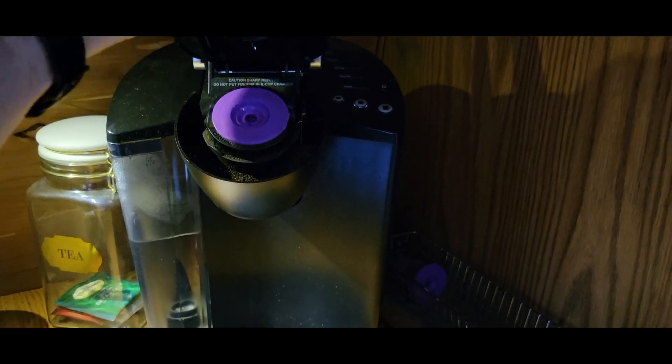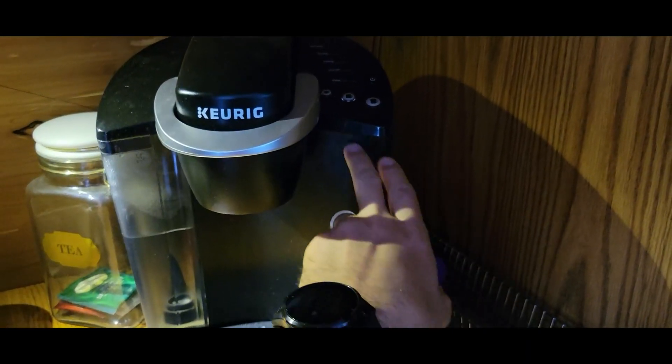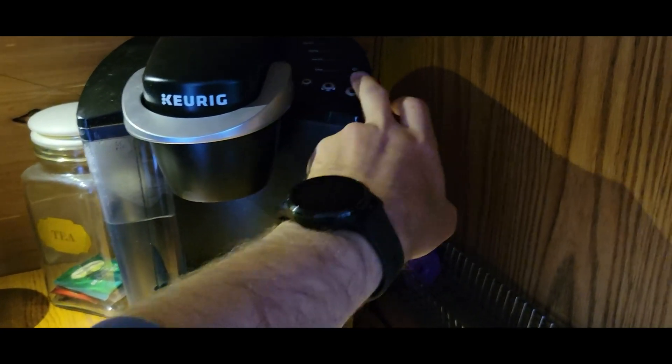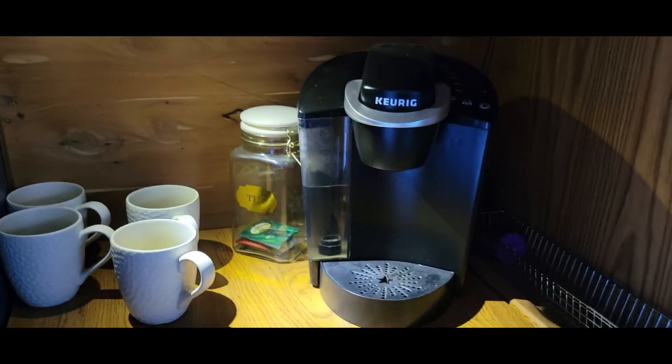Or if you have these reusable cups, you can just put whatever coffee grounds you like in there, close it up, and you have three different ounce selections to make your coffee, plus a power button.